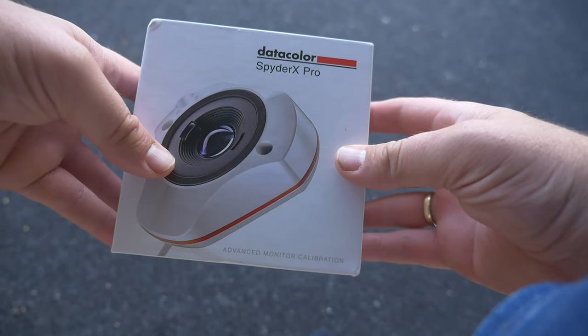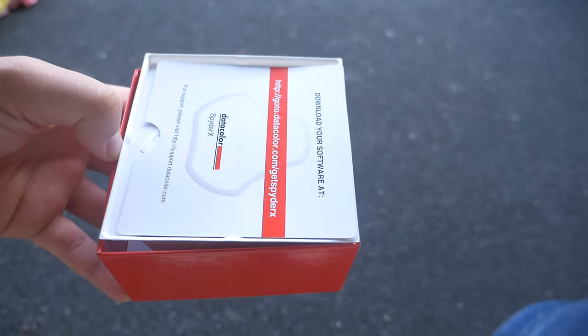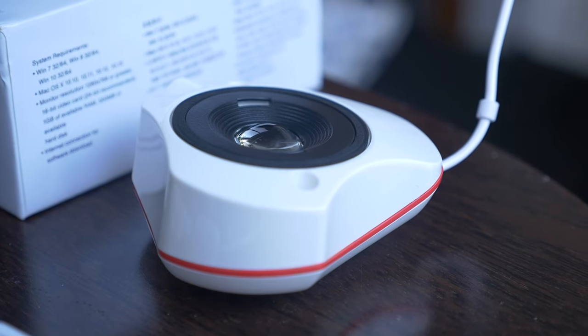My old one is a little bit out of date, and I was lucky enough to get sent this one for free to test — this is the Spider X Pro version. I'm really excited to see how it works. If it's like the old one, it's really easy to set up and easy to use with the software. I'm going to go through it so you can see how I do it, in case you're thinking about buying one yourself. If you are printing pictures, it's a must to have a calibrated screen.